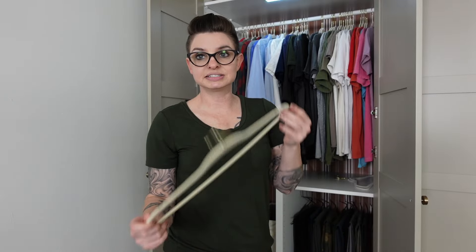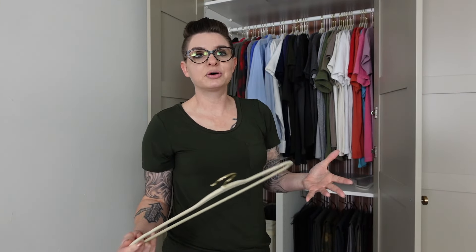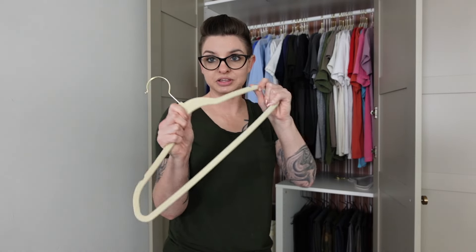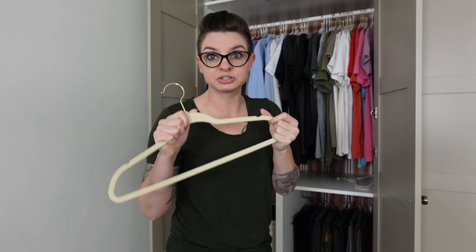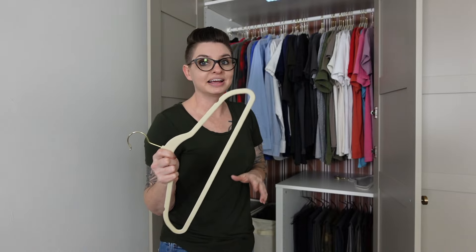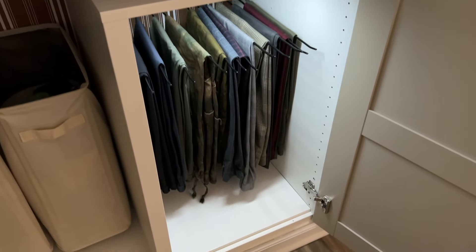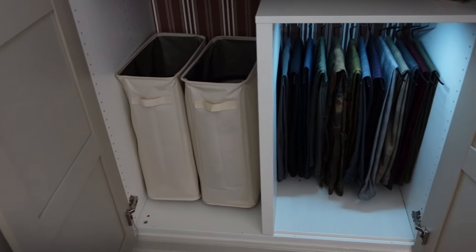If you have a small closet, definitely invest in slim hangers. You can buy them on Amazon, at Costco — the ones I get are from Walmart, the Better Homes and Gardens brand, about ten dollars for a pack of 30. They're flexible but also super sturdy. These are the only hangers I use. On the lower section we added one of the C-shaped dividers for the PAX units.